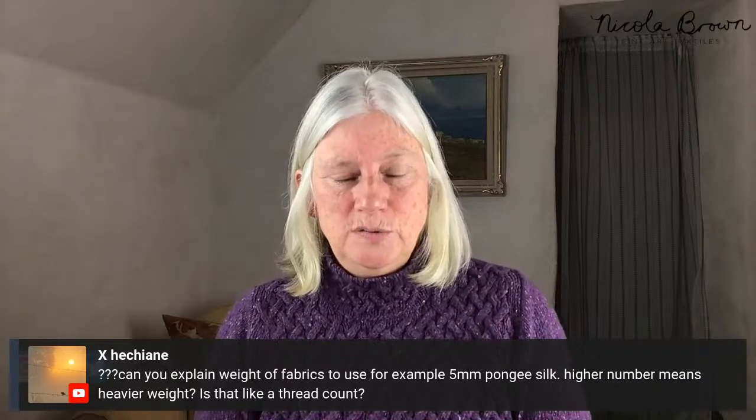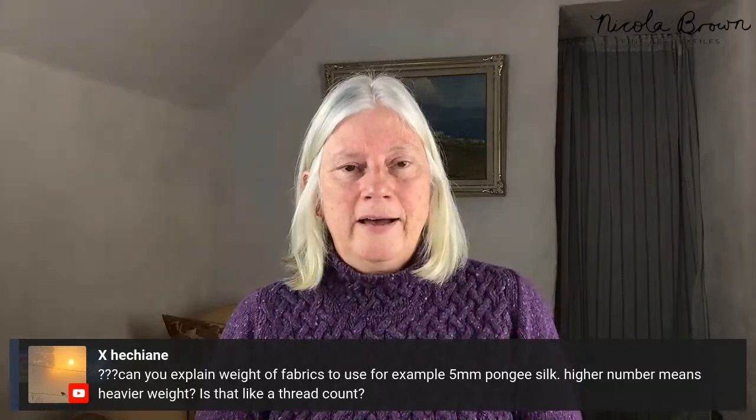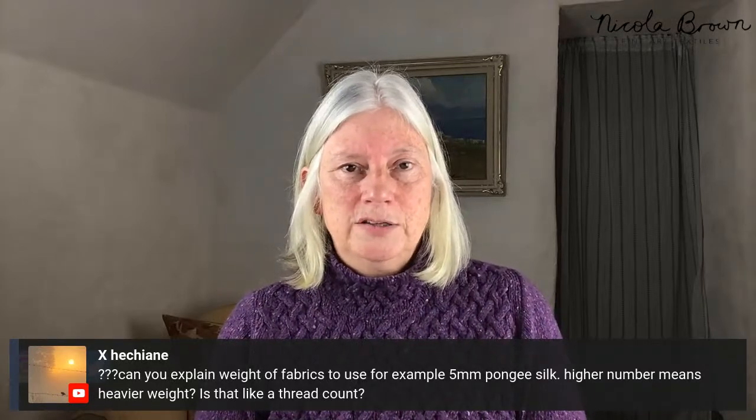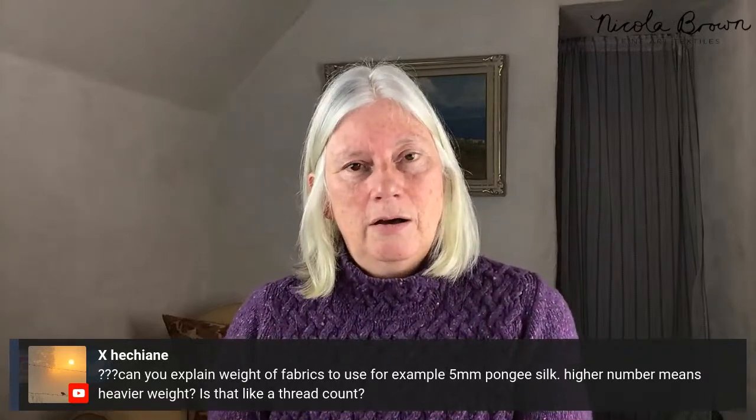There's a question here about the weight of silk. In the membership program I go into all this in great detail. The higher the number means the heavier the weight of the silk. As a beginner in felt making, often people say you need to be able to blow through the fabric. Pongée 5 is very easy to Nuno felt with, but I Nuno felt up to 14 mommé myself. I also sometimes add multiple layers of fabric on top of each other and do mosaic-like effects, and all of that I will be covering in the membership program.